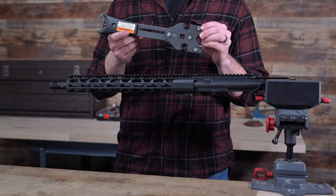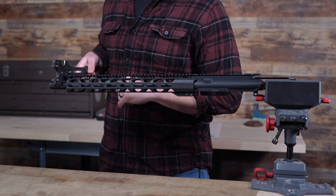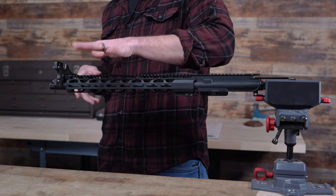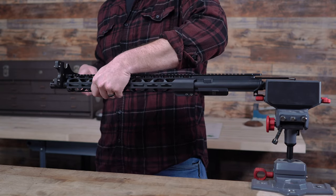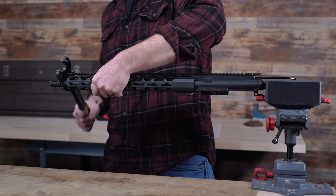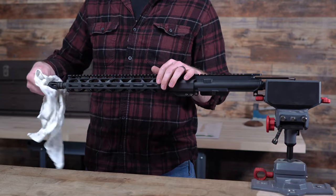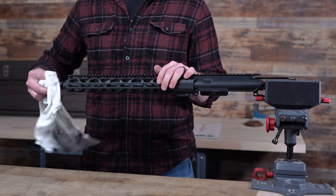Now I have my Wheeler AR-15 wrench and I can remove my device. I'm going to put it on the flat. We have a lot hanging out of the vise, so I'm going to grab hold of the upper. Be careful — make sure it's not hot, you don't want to burn your hand. Lefty-loosey, righty-tighty, of course, and it comes loose. This is where you need to be careful that your muzzle device may be hot. I'm going to remove this and the crush washer, which we are going to go over.